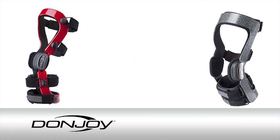Protect your knees from injury and make DonJoy your trusty skiing companion. Our knowledgeable brace coaches are trained to help you find the right brace for your needs.